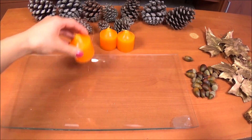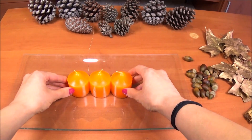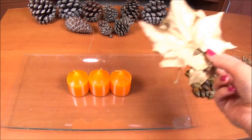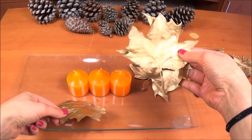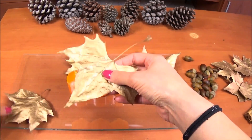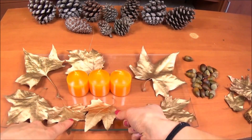I decided to place the candles in the middle of the plate and spread all the other things around them. I really like how the gold leaves turned out — I think they look really beautiful. I actually found most of the things in the park, and that's why this decoration was really cheap to make.